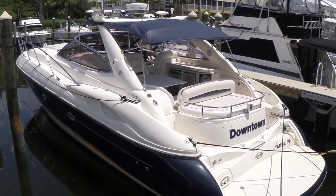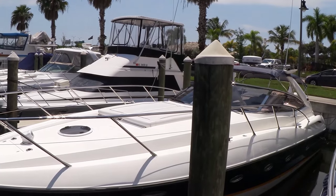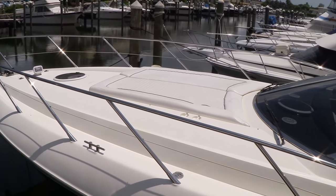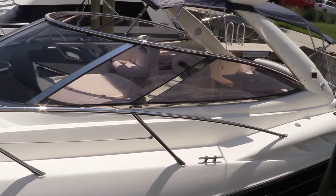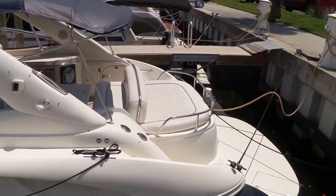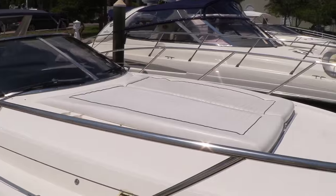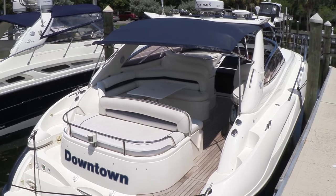This is the 2001 Sunseeker 44 Camargue. We'll show you the port side — there's a gigantic sun pad on the bow, and the gelcoat looks to be in great shape. And here's a view from the starboard side, once again showing the large sun pad, and a shot of the starboard aft.